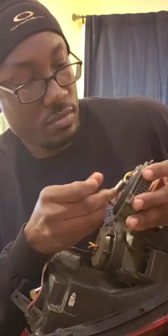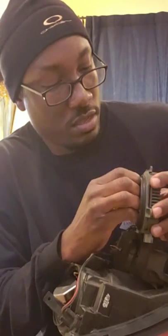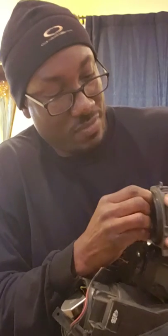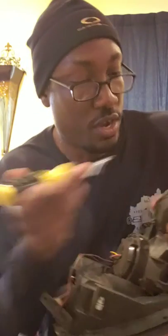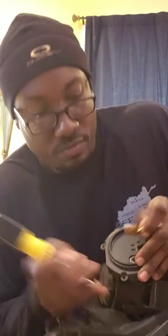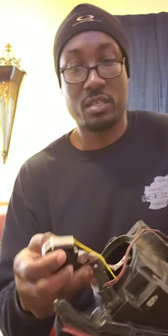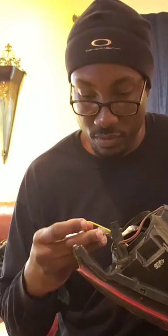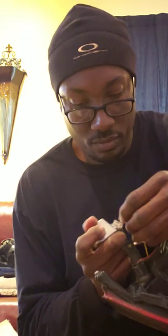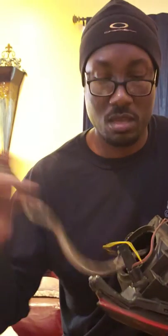A little nut comes out. Pop that clip off and then push this in - sometimes it don't want to go, so I put a little pressure right there. Pull, pull this little clip out. Then what I'm gonna do now is run it. Pop this clip out, run it all the way out.